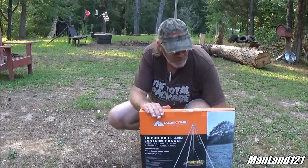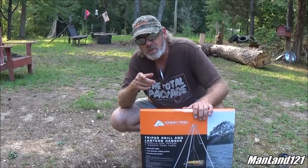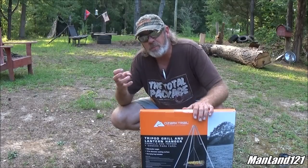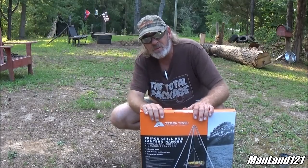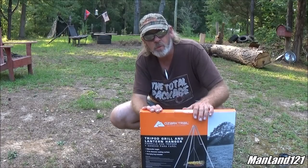We're going to open it up — unboxing — set my drink to the side because it was used to prop it up. We're going to actually put this thing together, put some charcoal under it, put something on it, something good to eat. Give this thing a good test, and you and I together will actually do a first review.